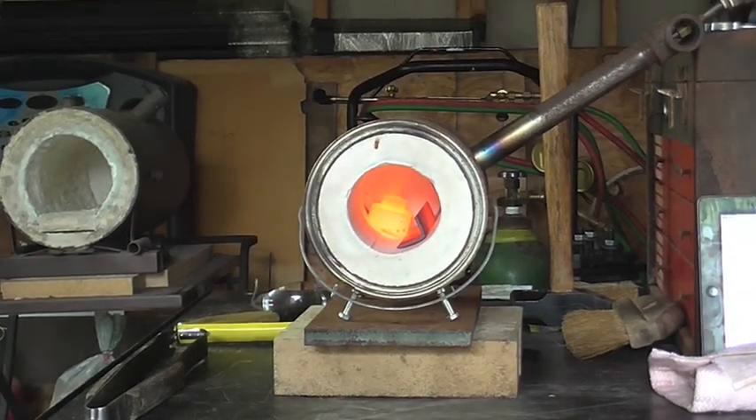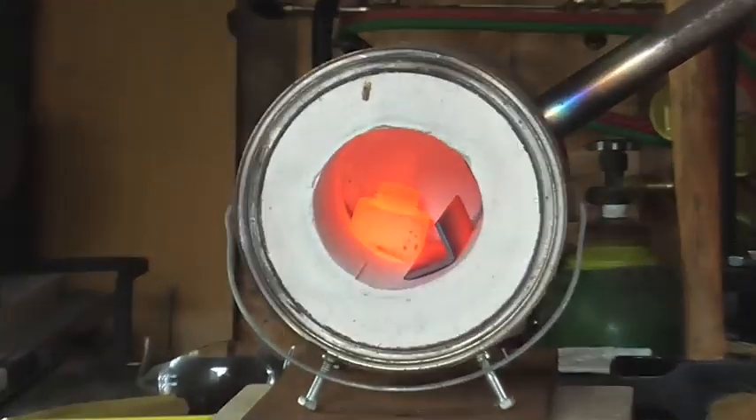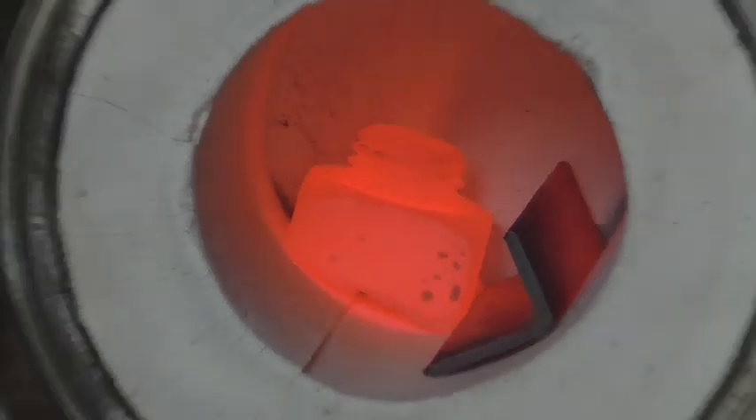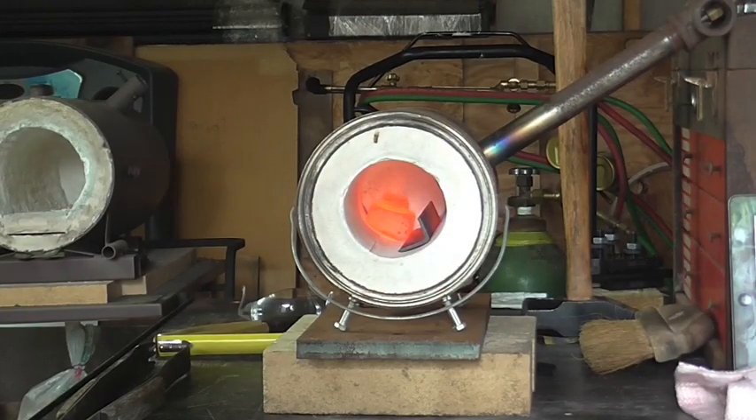Well, let's see how she's looking here. Oh yeah. I hope you enjoyed this little demonstration of this little forge. It really works good as long as you have the right burner for it, but hopefully that will help out anybody that is on a smaller budget and needs to do some heat treating.